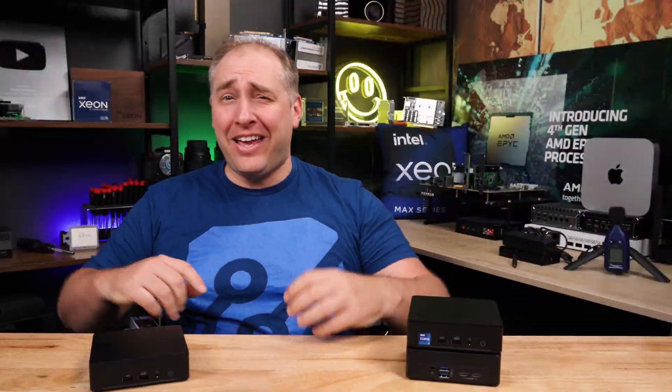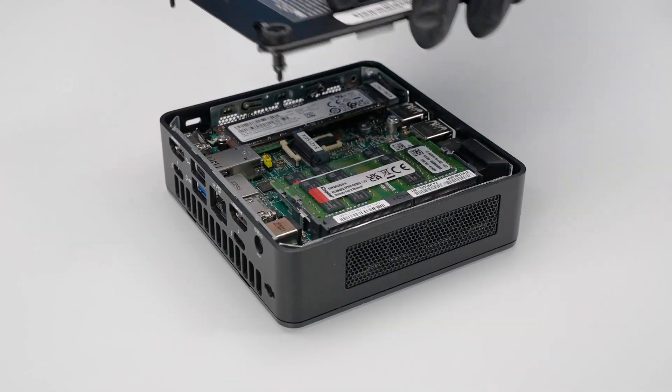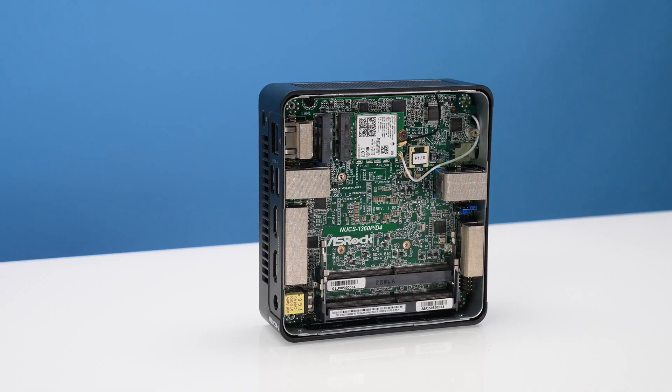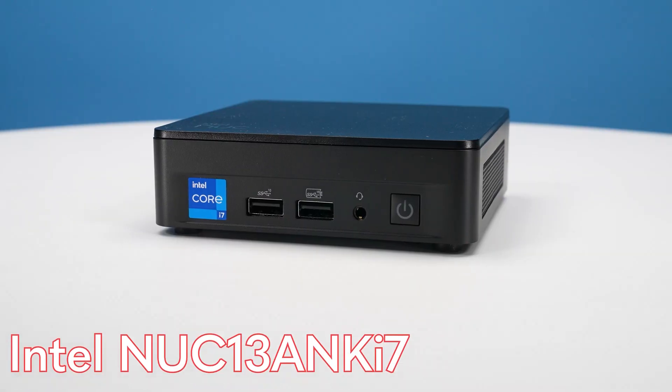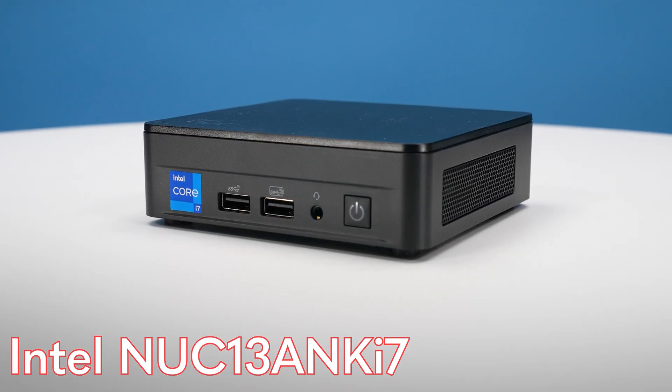Hey guys, this is Patrick from STH, and today we're going to talk all about the Raptor Lake 13th generation Core processors in these little tiny 4-inch by 4-inch form factors. Today we're going to take a look at the Intel NUC ANK13, because that's the new NUC version that we have here.